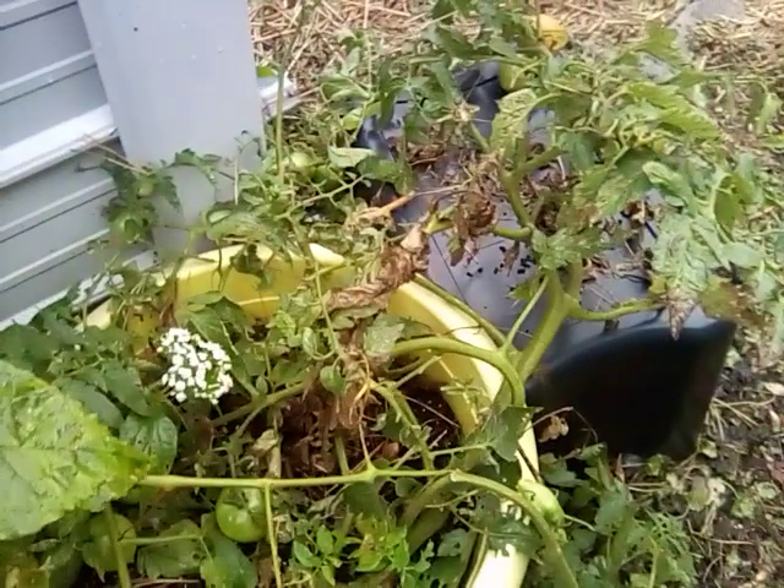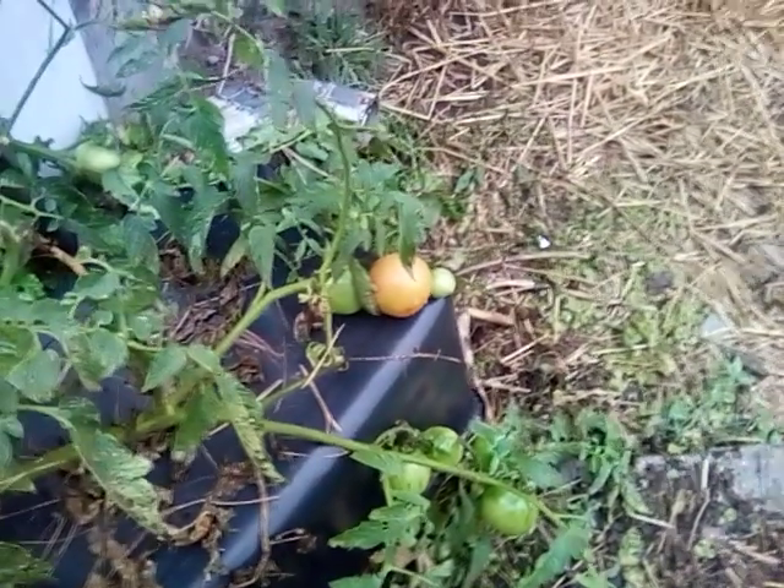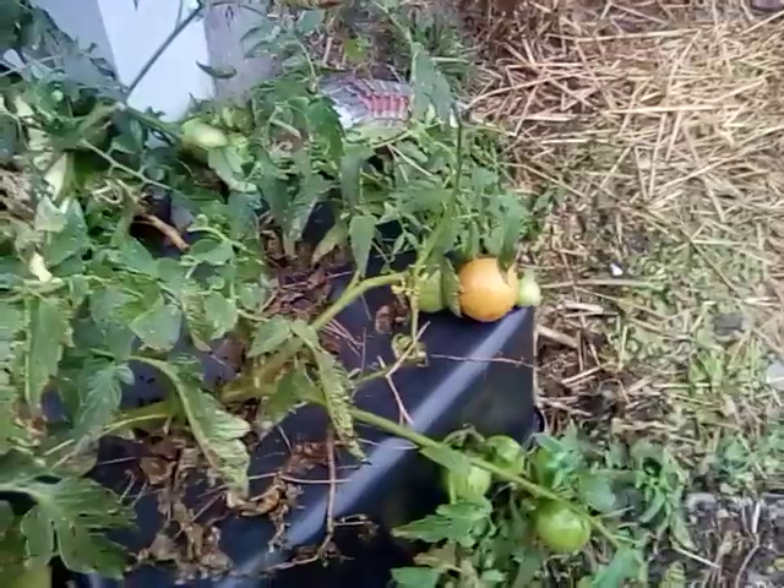My husband really wants some fried green tomatoes. So what I might do is in the next couple of days find some of the greener ones, let them sit for a day or two until they get to just not quite ripe but a little more ripe, and then we'll fry up some fried green tomatoes.